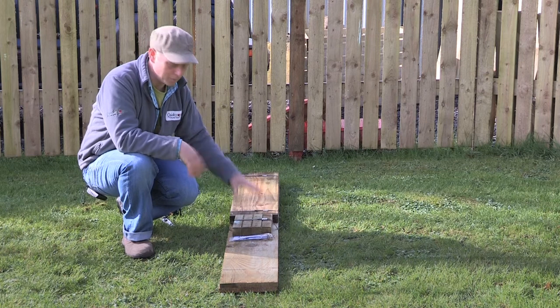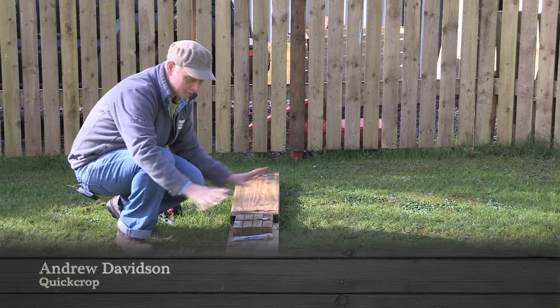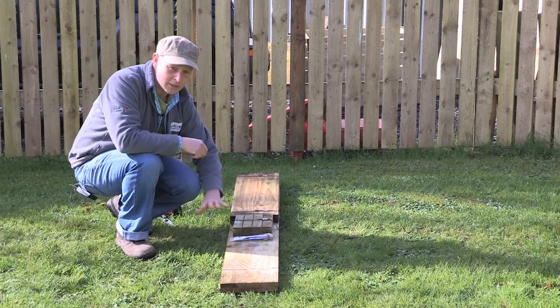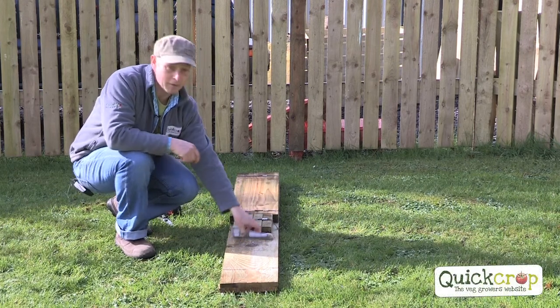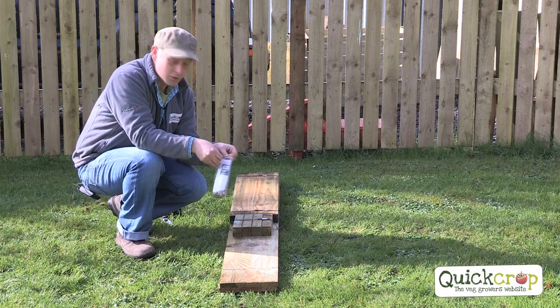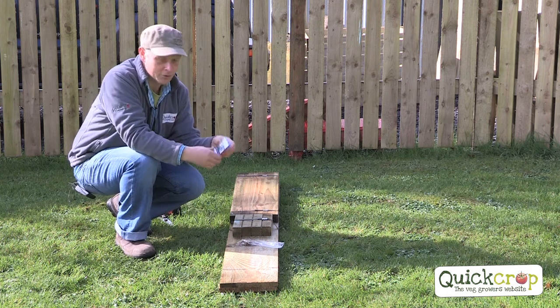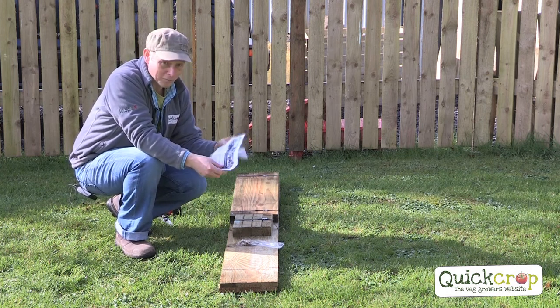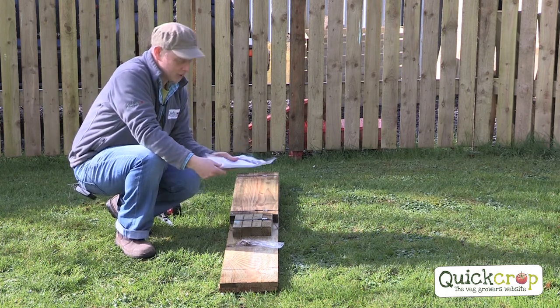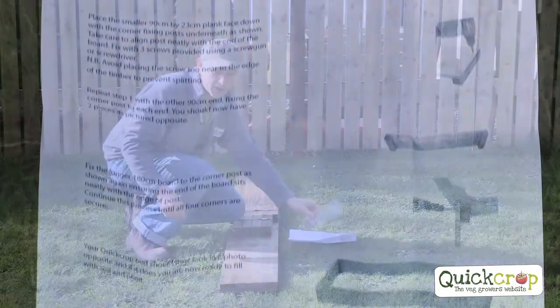We're going to do the 9-inch classic bed now, and this is how it's going to come to you. It will be wrapped, but I've taken the wrapping off here. Basically we have all the timber that we need, and then we have a screw pack with your instructions in it. They're very simple — you almost don't need instructions, but we have them anyway. You've got all the screws that you need, plus a couple more.